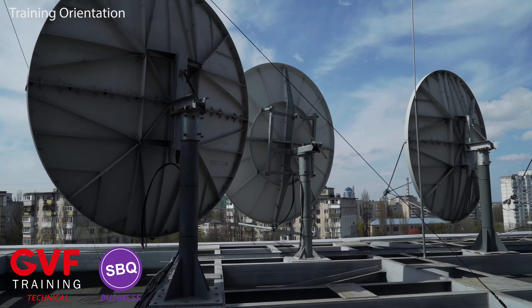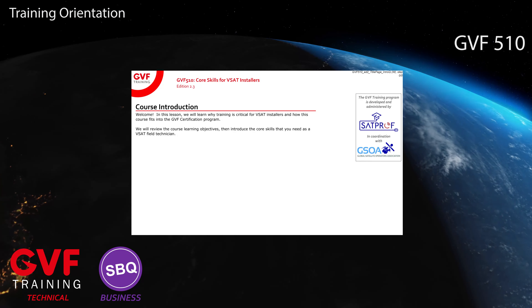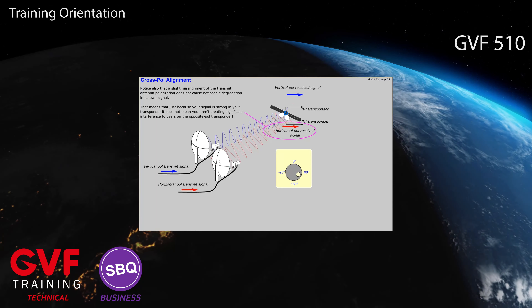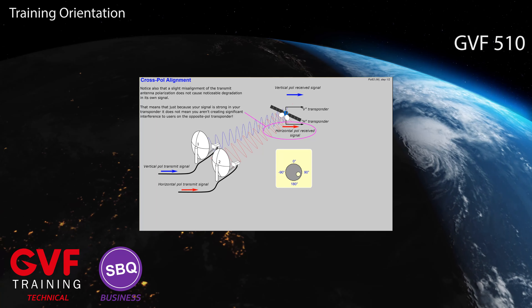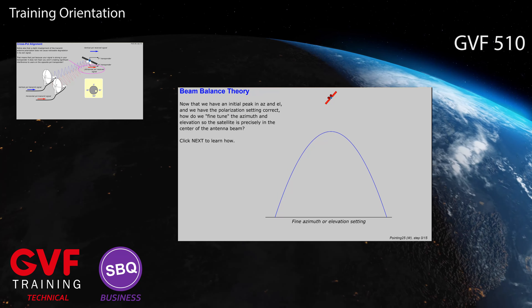Do you work in a field with fixed antennas? Everyone who installs fixed terminals such as VSATs and manually points antennas should at a minimum complete GVF 510. Small antennas can cause tremendous interference if not aligned correctly.